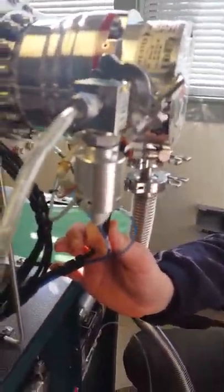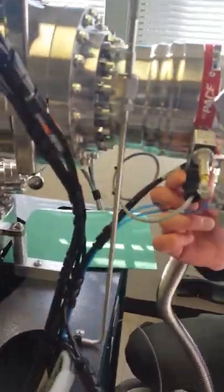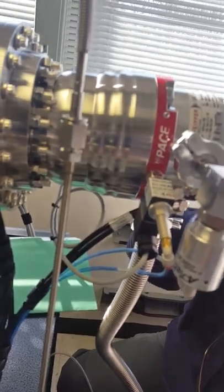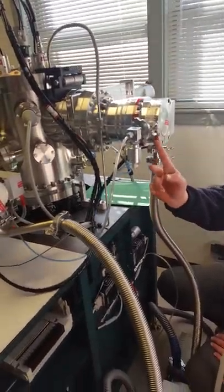Those little things have water cooling from the servo here — this is the vent valve. This vents the system; after a few seconds it will open, and this is nitrogen coming up through.